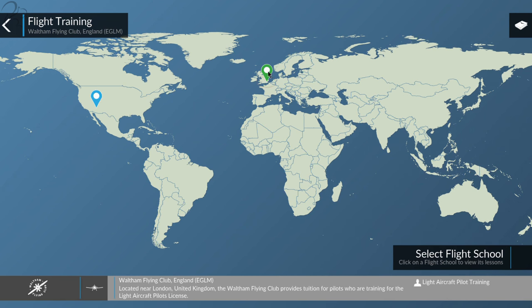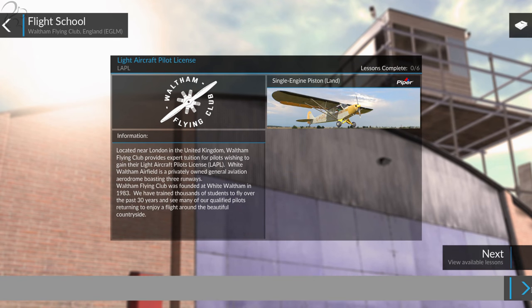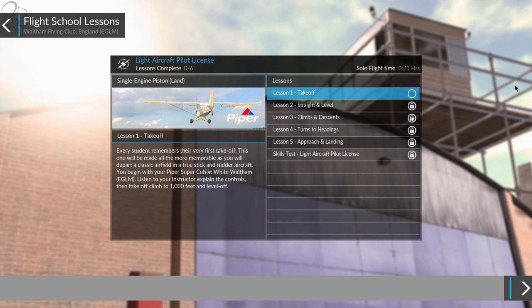I'm going to drop myself over into Waltham Flying Club. Lights Aircraft Pilot License, Lessons 0 of 6 complete. Takeoff - every student remembers their first takeoff. I think mine was on a Spectrum. This one will be made more memorable as you'll depart from a classic airfield in a true stick and rudder aircraft. You begin in your Piper Super Cub at White Waltham - listen to your instructor explain the controls and takeoff to 1,000 feet and level off. Let's do it.